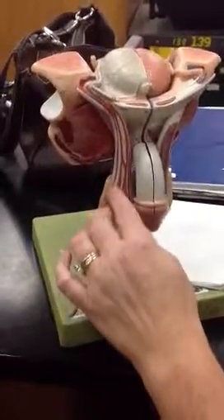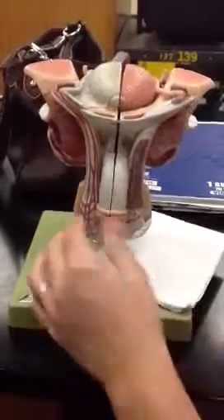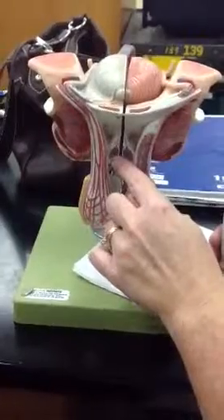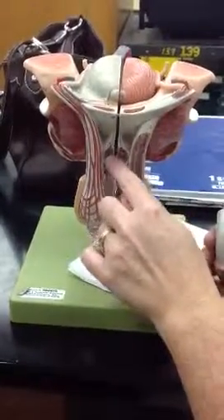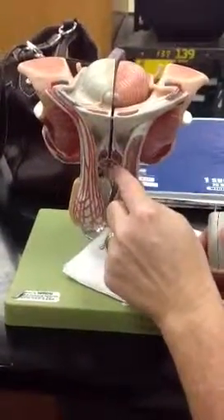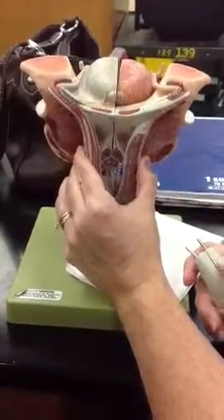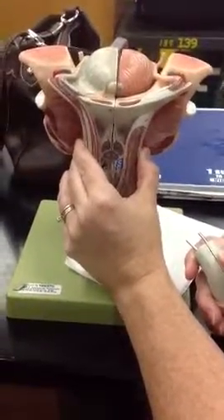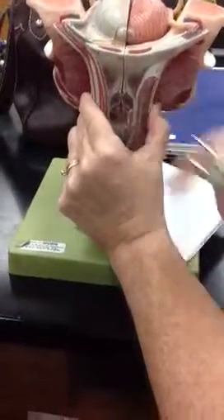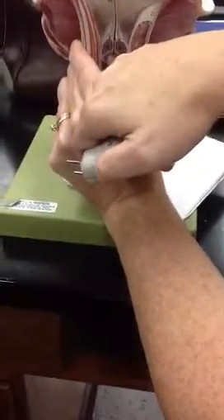The muscle inside the spermatic cord running to the testis is called the cremaster muscle. Now, when you take a cross-section of the penis, the two 'eyes' are the corpus cavernosa, and the 'mouth' is the corpus spongiosum, which has the urethra running through it.